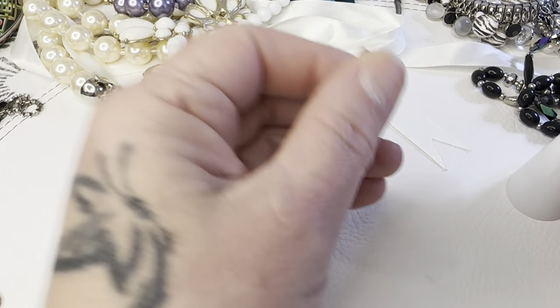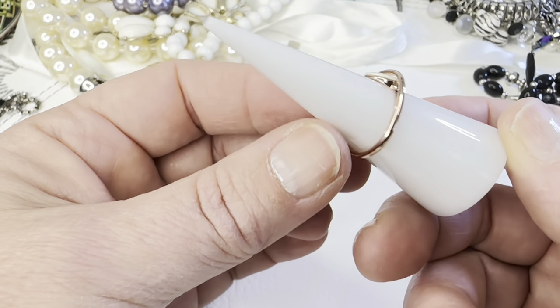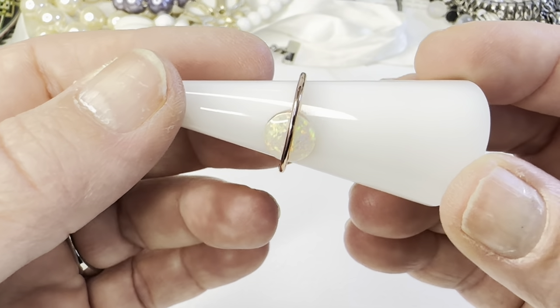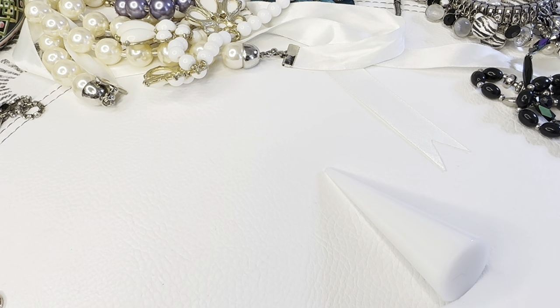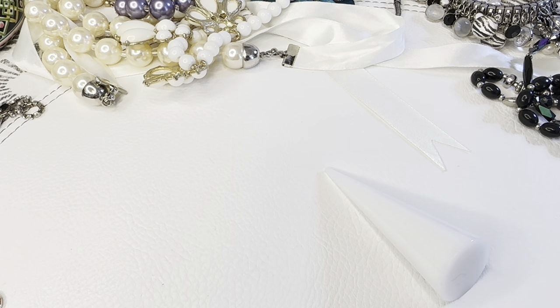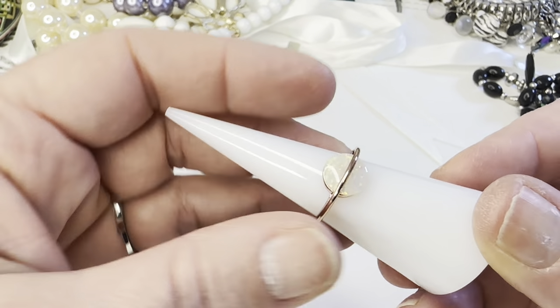This little ring is a cutie — it came in one of the bags. Rose gold, faux opal, and it's tiny — a size 5. I can fit it on my one pinky. If anyone is interested, this would be eight dollars.